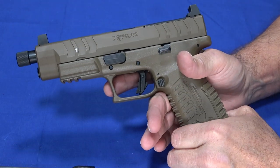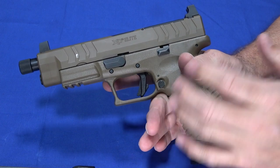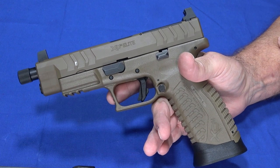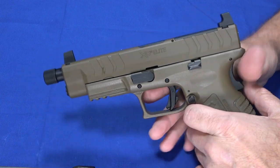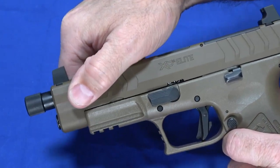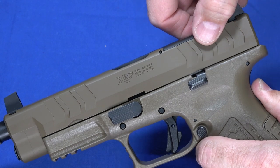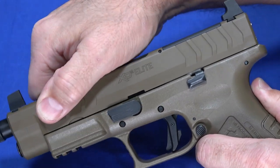Without the magwell visible, it kind of looks like just any other XDM — and that's not necessarily a bad thing. The XDMs are very reliable, easy to shoot well, and known to be good pistols. They've enhanced it though: the serrations are a little deeper and bigger, easier to get your hand into, whether it's the front or rear serrations. There are fewer but larger serrations instead of many smaller ones.